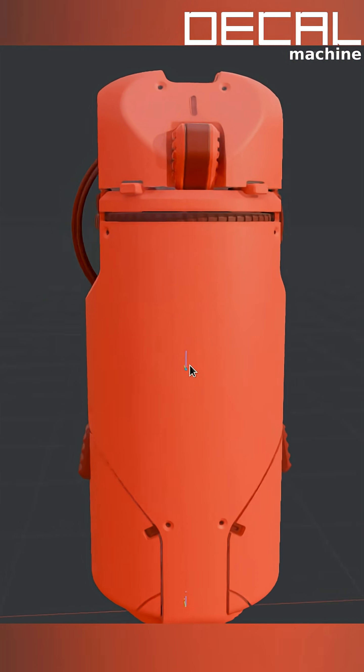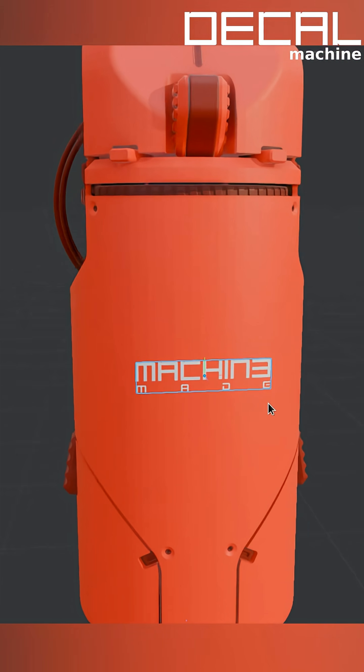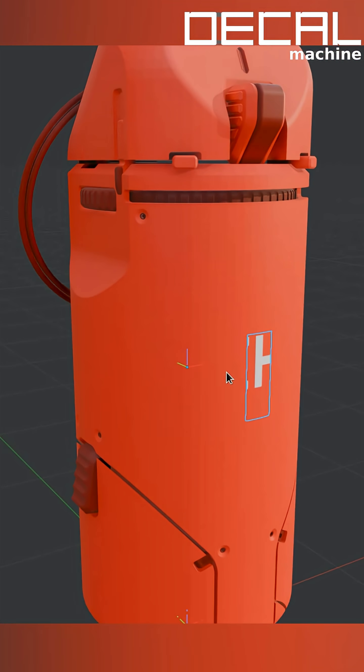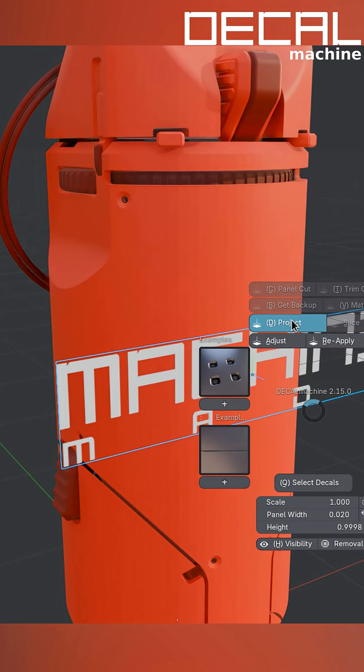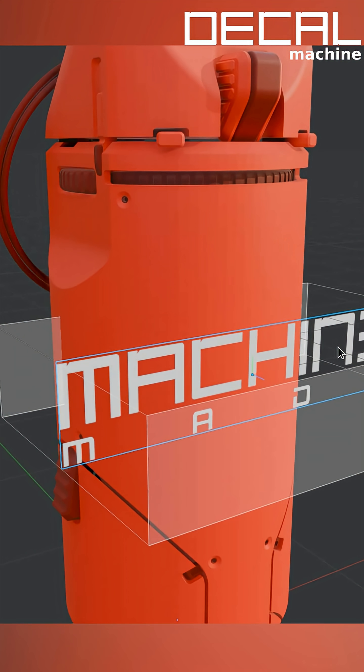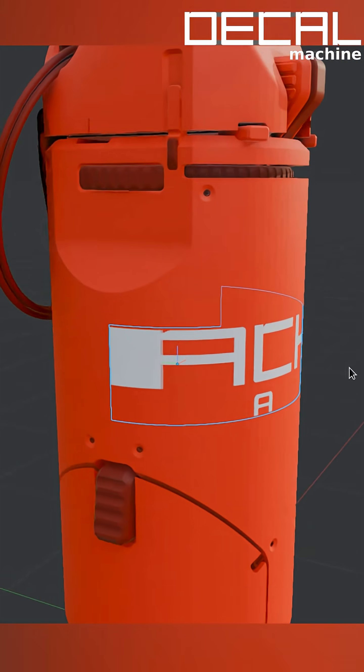Also, sometimes if you project a decal that is scaled beyond the target object's bounds, you'll end up with something like this. Whenever you see this, you can just undo and project again, but hold the Alt key, which allows you to manually set the projection depth.